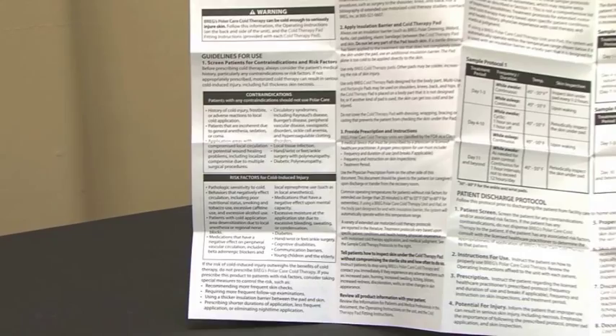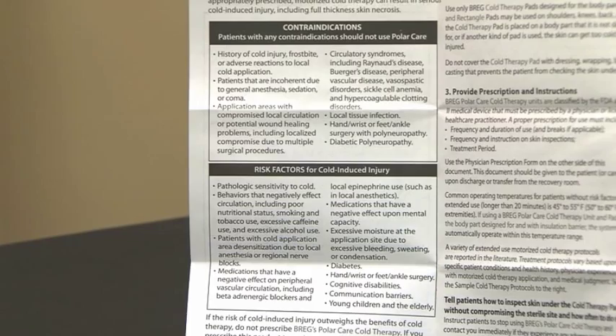Certain medical conditions make cold-induced injury more likely, so it's critical to carefully review and assess your patient with regard to each contraindication and risk factor noted on the product insert prior to applying the PolarCare system.